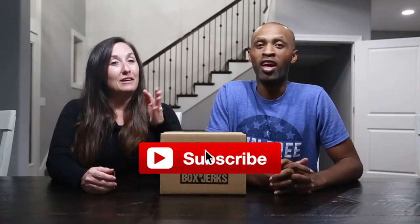Hey guys, welcome back to our channel. We're here today with our first Box of Jerks subscription box — don't say that three times fast! Yeah, so we love beef jerky. I'm sure you saw our last video — we already have another subscription box for beef jerky, but we love it.